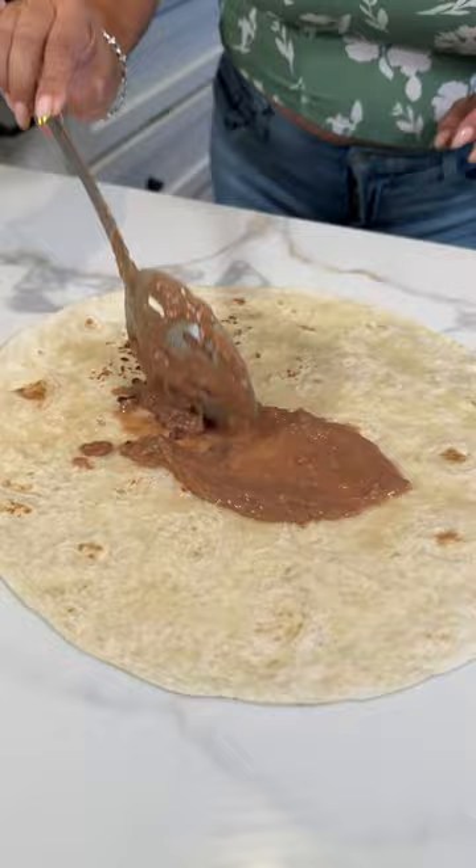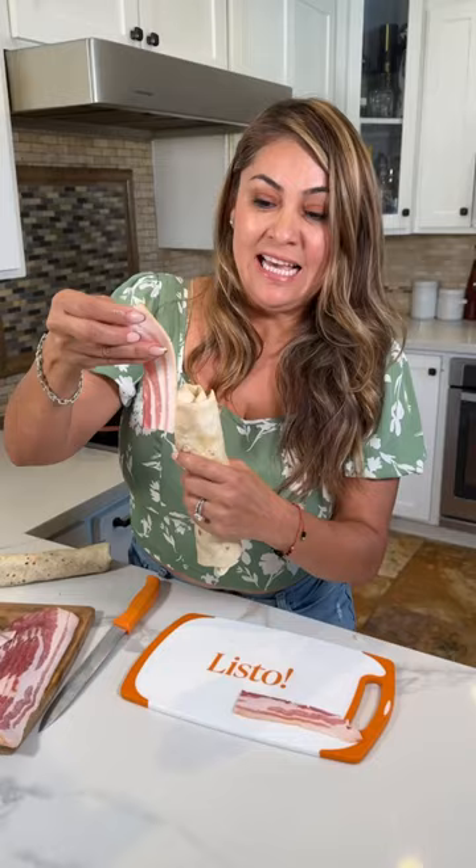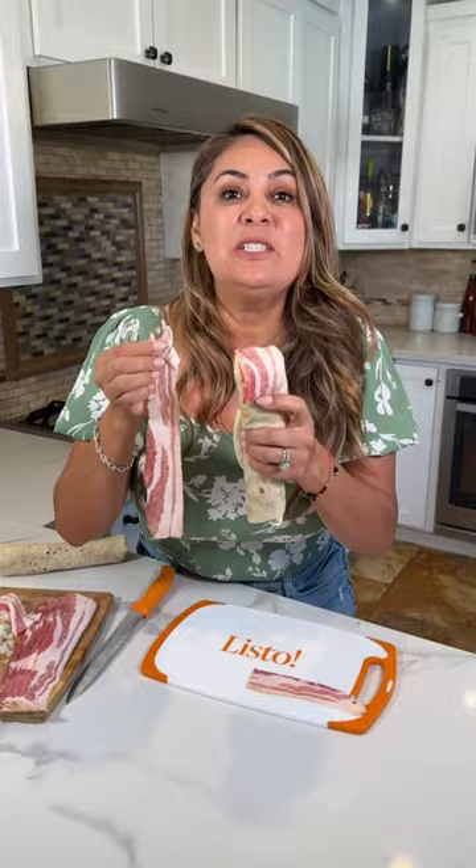All right, let's build the momia. A little bit of refried beans, your giant hot dog, cheese. And now let's make it nice and tight, just like this. Let's cut a bacon in half, and we're gonna put this as the top. Now let's wrap the momia with the bacon. Beautiful!